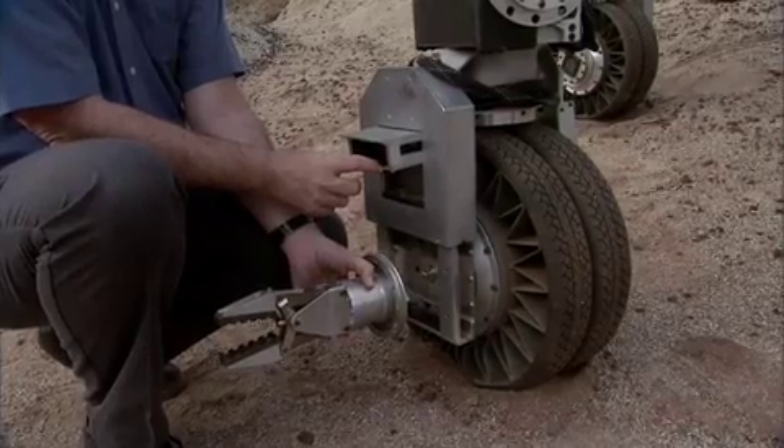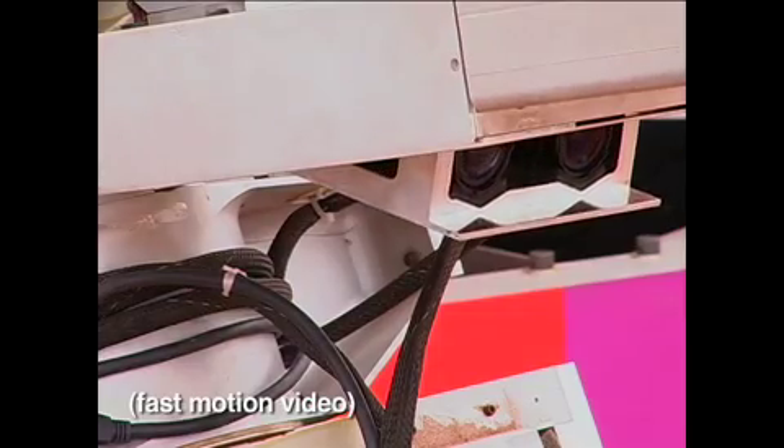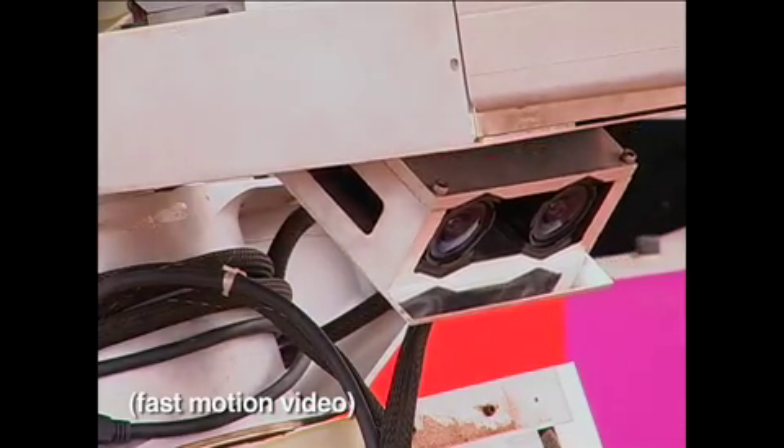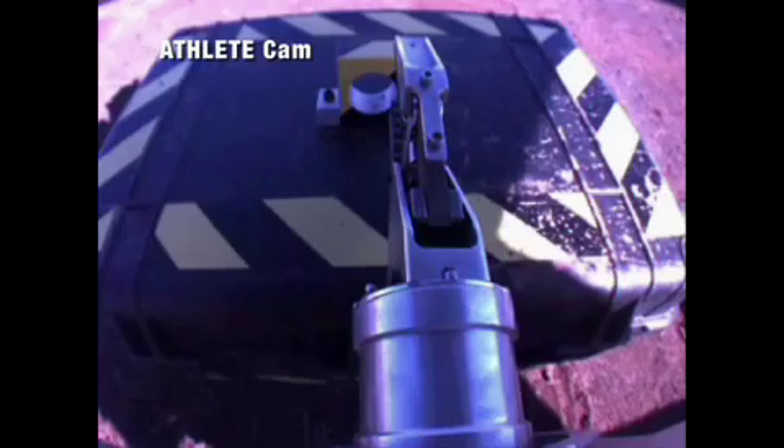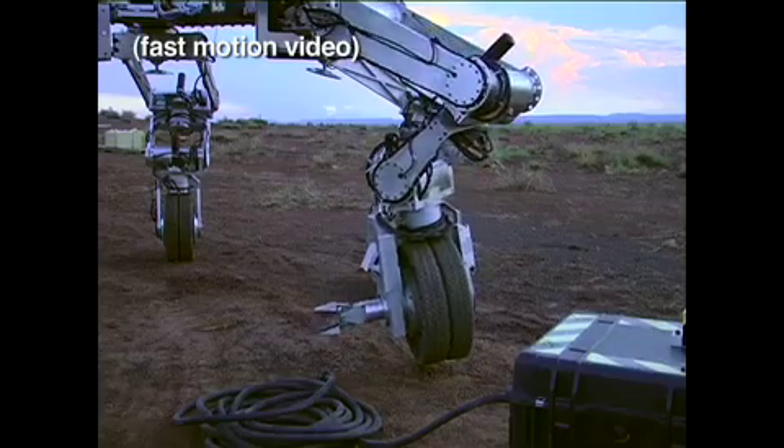We also have a stereo pair of cameras that we can use to look at the end of the tool and look at what the tool is doing, so that you can see exactly what you need to see to use that tool effectively.